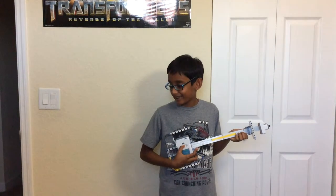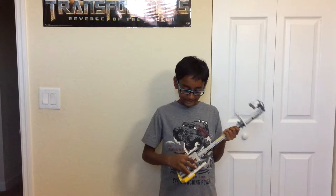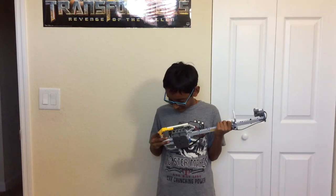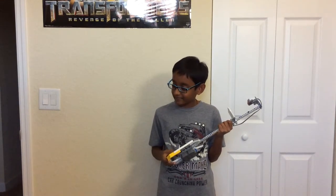Hello everybody, my name is Deepest Monogrew and today I will be presenting my NXT electric guitar. It is mainly made out of the NXT brick and a sensor that's like the plate that moves on the neck of the guitar. It has a lot of other NXT pieces which you can get in the NXT Mindstorm set.